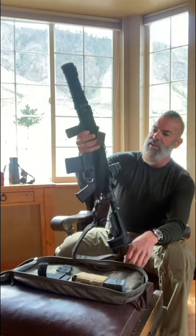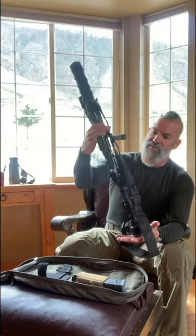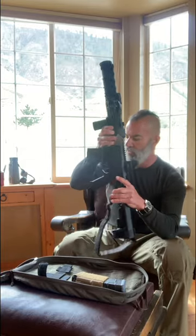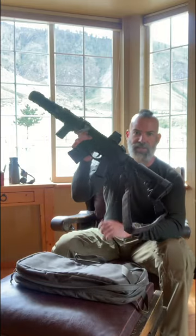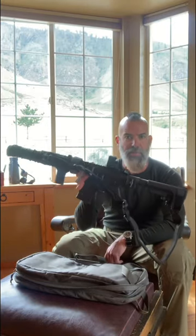With all that said, you have a very small package that fits in this little bag and becomes this — which is super cool. Just something to consider and think about.